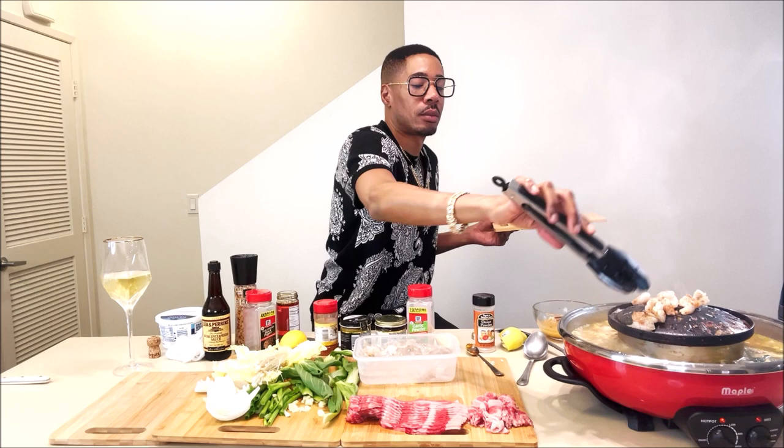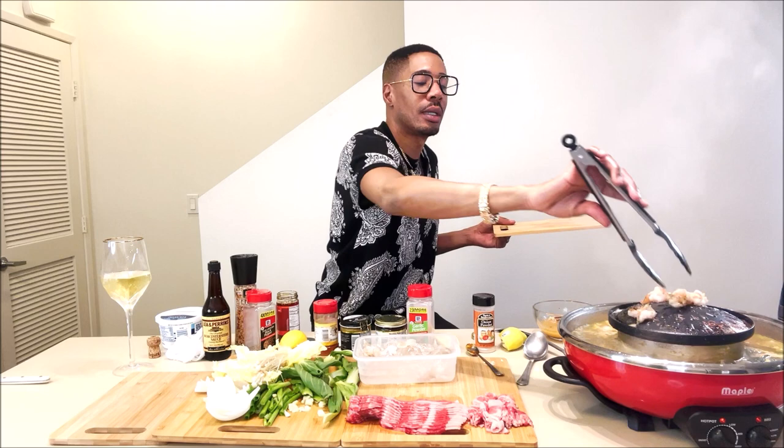These shrimp are probably done. I like everything cooked — I ain't trying to get sick. I like to have them little grill marks on them too. I think they done enough.